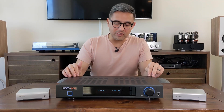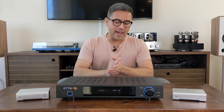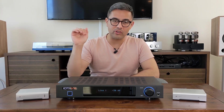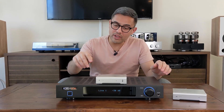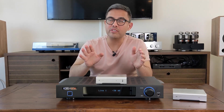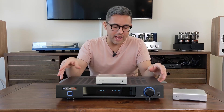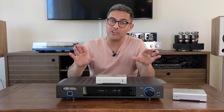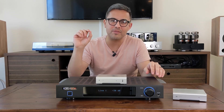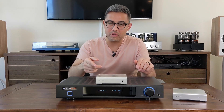Let's do a deeper dive into the IOTA VX SA3 and compare the internal DAC to an external one — in this case the Modi 3. What you do get with the Modi 3 is more definition, more separation, and the layering is better. The internal DAC in the SA3 lays things on a bit thicker. It's still very, very good; you just don't get that extra degree of separation that you do from the Modi 3.